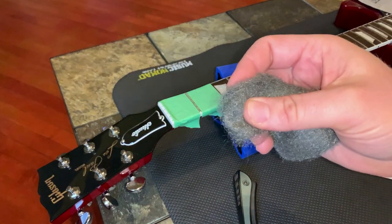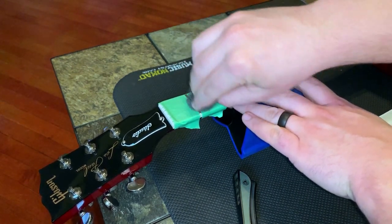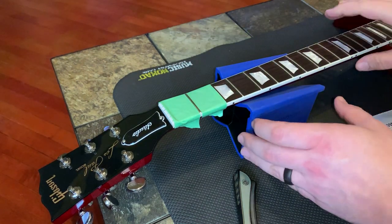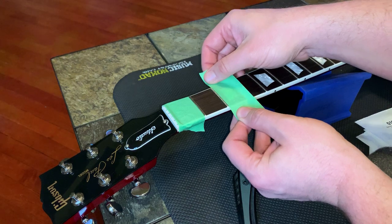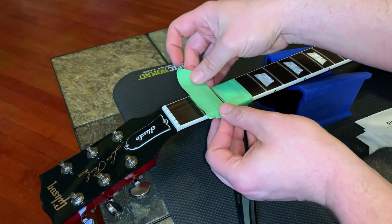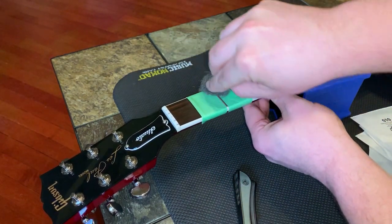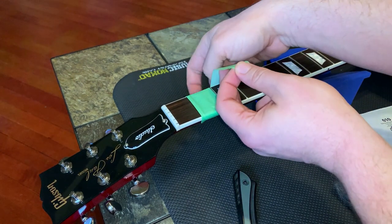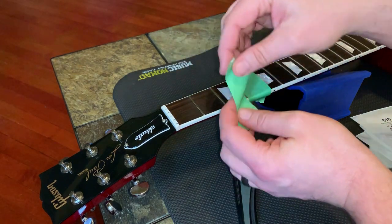Be extra careful because you can damage your fretboard. Now, you'll notice I'm taking some tape, covering up my fretboard, leaving the fret wire exposed, and then using my quadruple-ought steel wool and just wiping back and forth. Not only does this make the frets nice and shiny, it makes the guitar much easier to play. If you have never noticed the difference, clean your frets off and you'll see a huge difference the next time you go to play. I do this about once every six months or so, so it really stays nice and clean.